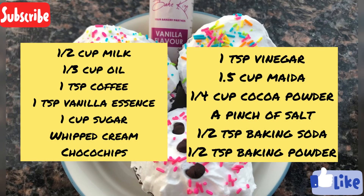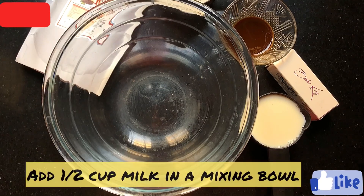Today we are going to make tasty cupcakes. We have used baking vanilla essence and cocoa powder, which are very good. So let's start.